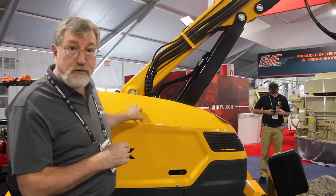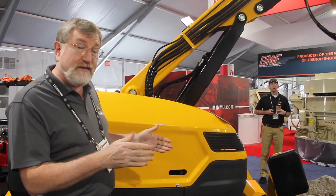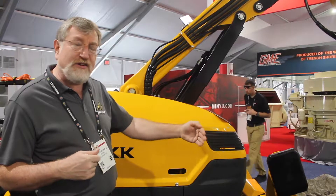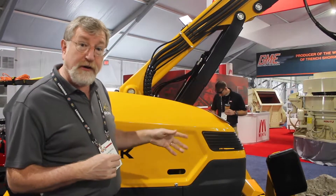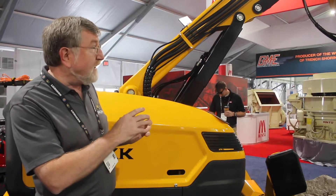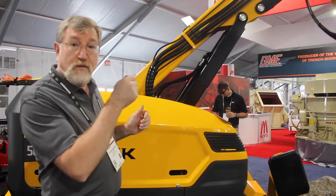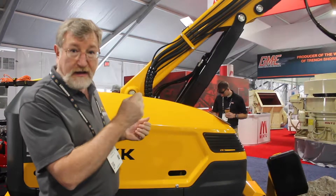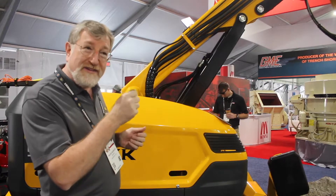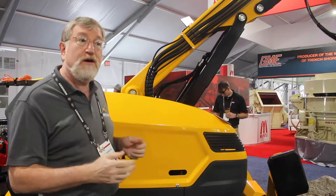The machine itself weighs 200 kilos more, but we've retained the same width and only increased the length very slightly — I think by seven inches — and we've increased the reach by about a foot. At the heart of it is the fact that we've been able to up power with the larger Atloscopical SB702 hammer, so in virtually the same package we've increased power by 40 percent.